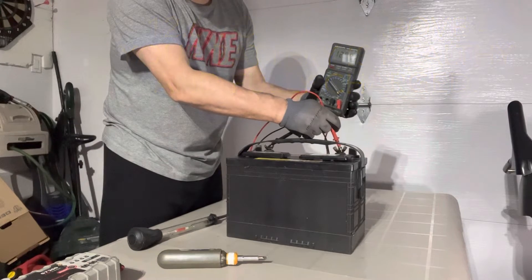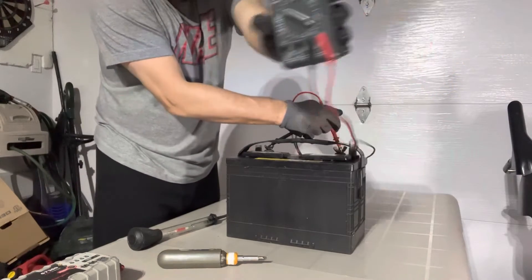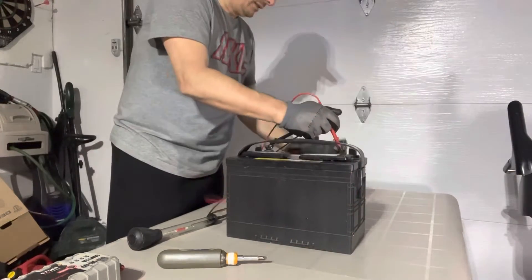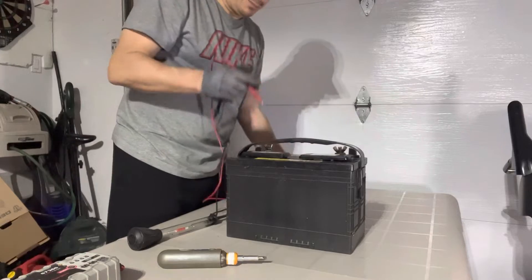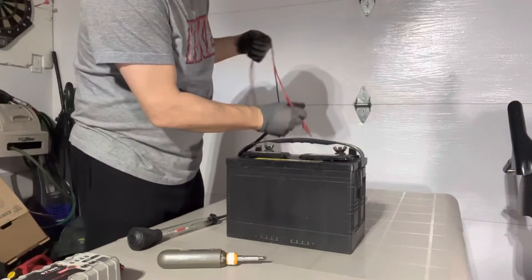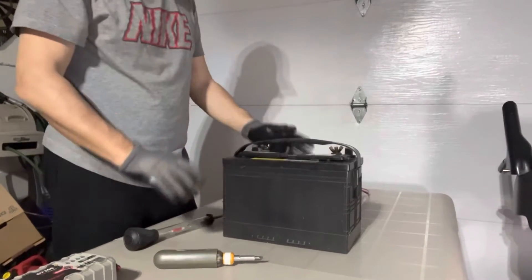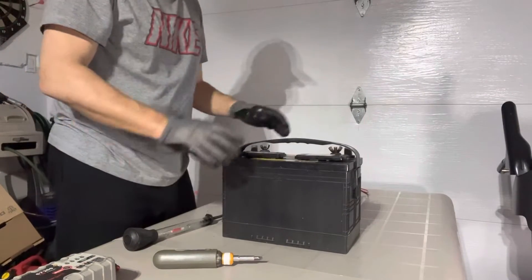12.79 — I don't know if you guys can see it, but 12.79. That's pretty good. This battery is going into its fifth year, so it's getting to the end of life. We're going to make sure it's good for another year.